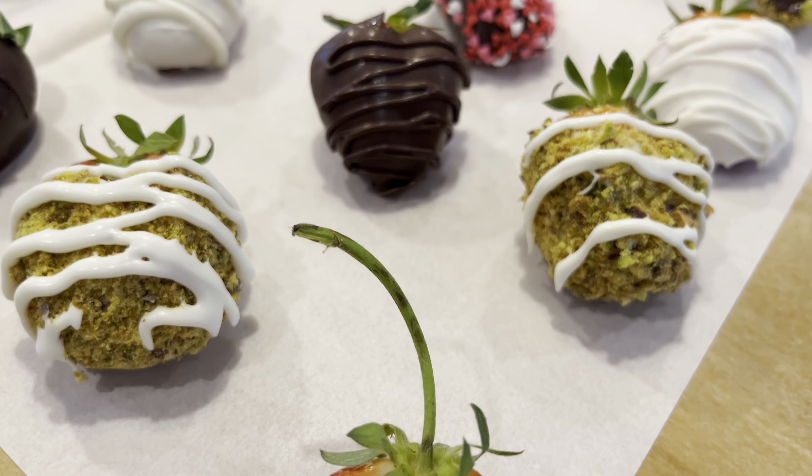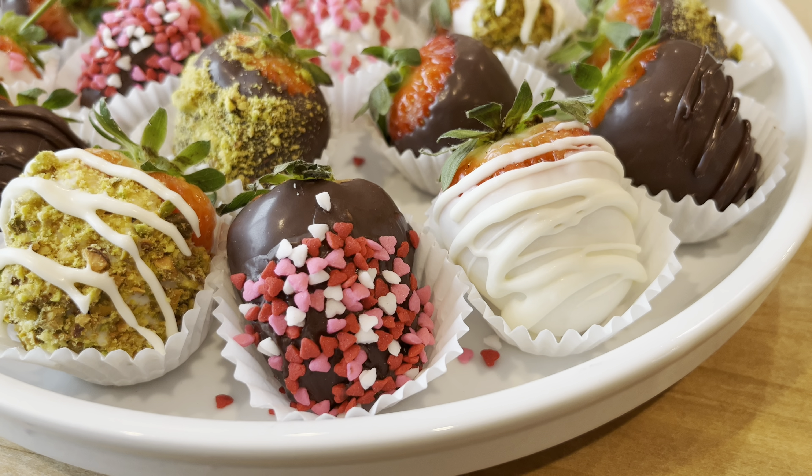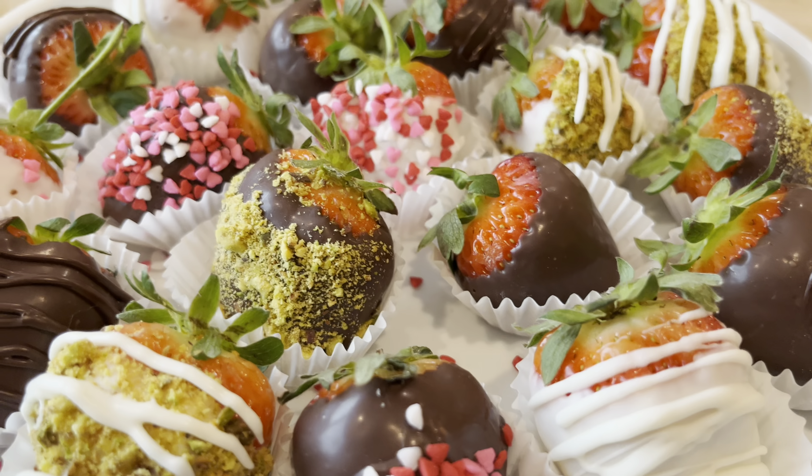Hi, I'm Tamisha and welcome back to my kitchen. Today it is all about chocolate covered strawberries. There is nothing sweeter than giving and receiving chocolate dipped strawberries. I think they are the perfect gift for anyone that you love — your special someone, your parents, your children, your friends, and even yourself. Today I'm going to show you how to dip and decorate your chocolate covered strawberries. Let's jump right over to the counter and get started.